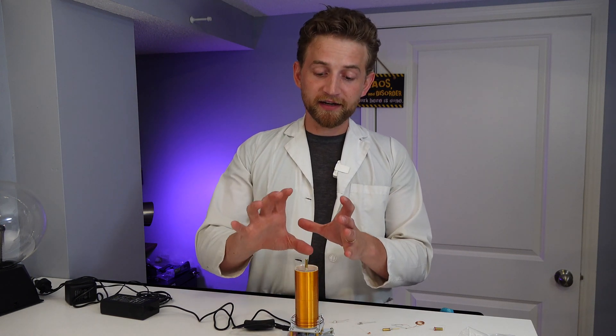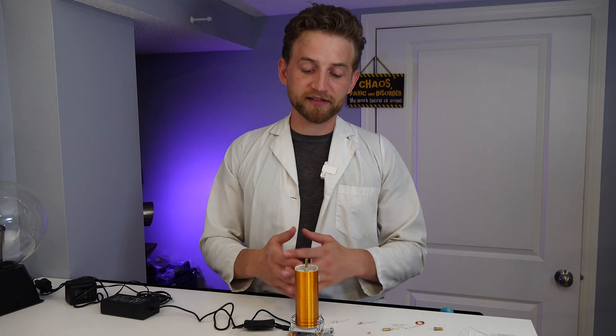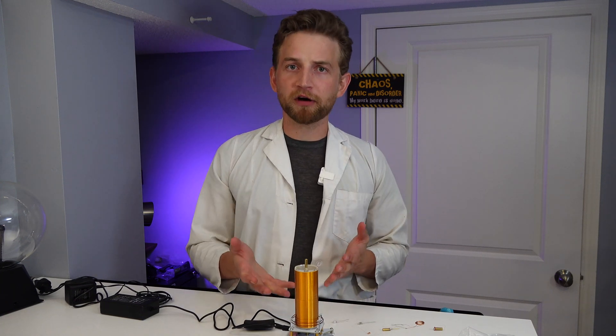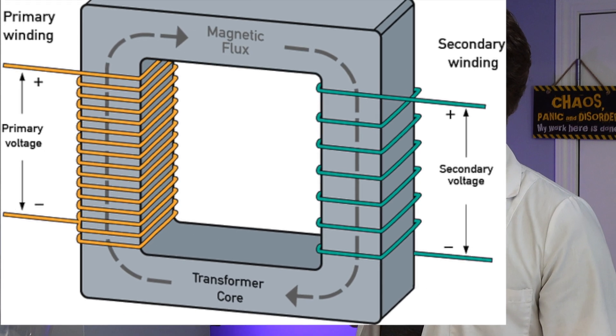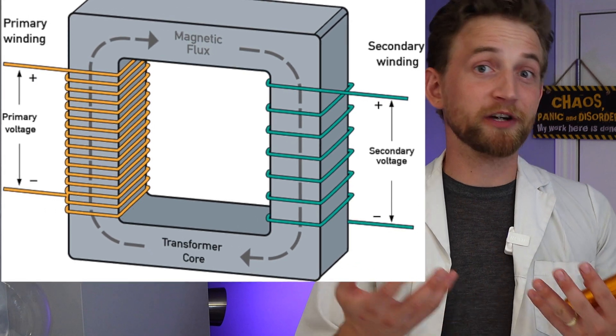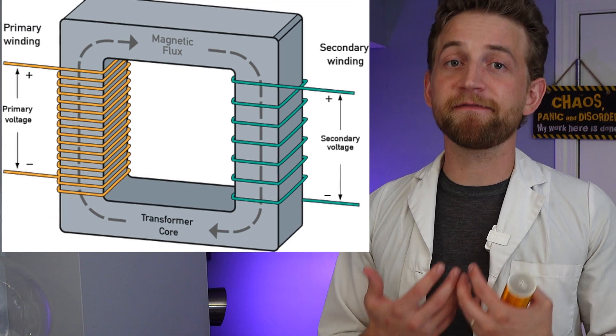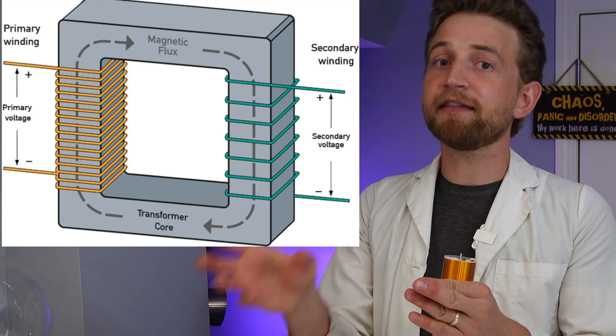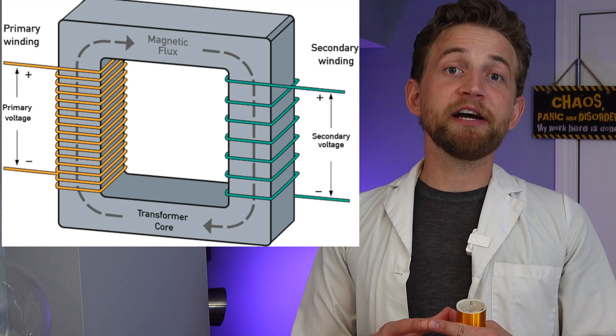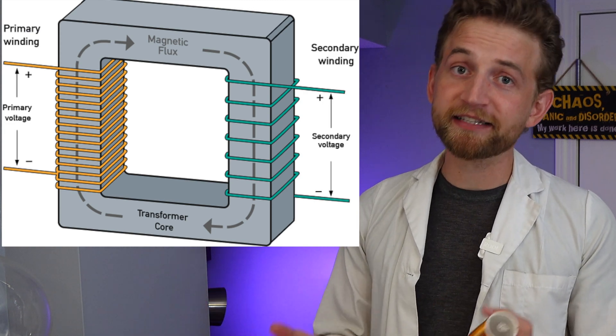In essence, what a Tesla coil is is a transformer of voltage. As a basic reminder of how transformers work: it works through the principle of coil ratio difference. So if we have 120 volts coming in and we want 20 volts output for say a laptop, we're going to need six times fewer coils on the output side than the input. So if we had 36 coils on one side and six coils on the other, that would decrease the voltage to 20 volts - 120 divided by 6 equals 20.